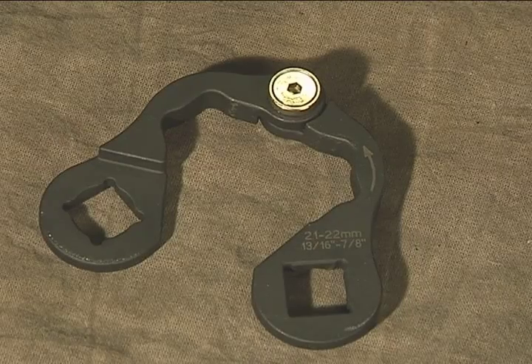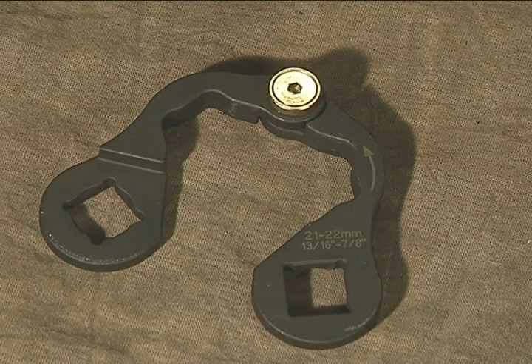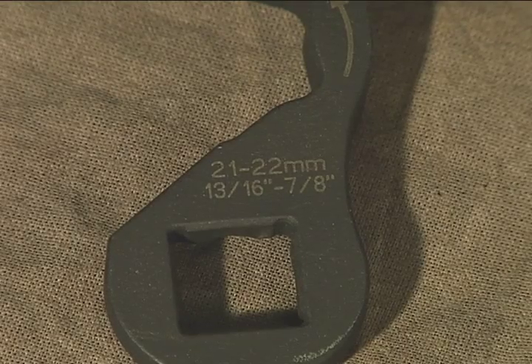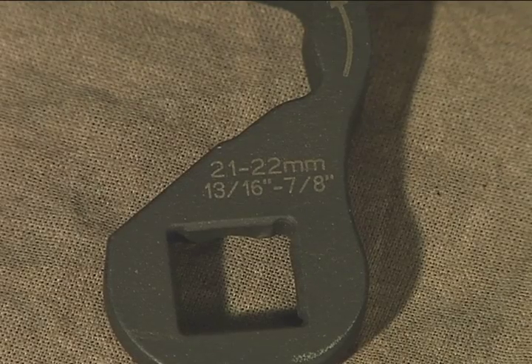The butterfly sockets fit both metric and SAE and are designed to fit multiple size fasteners. This socket fits metric 21 and 22 millimeters plus 13⁄16ths and 7⁄8ths SAE, giving you unprecedented value for your dollar.